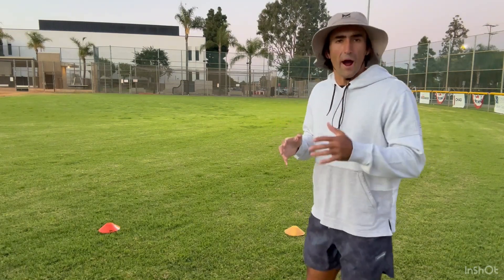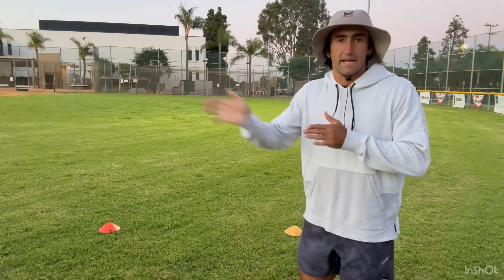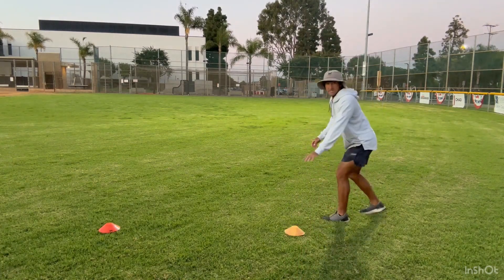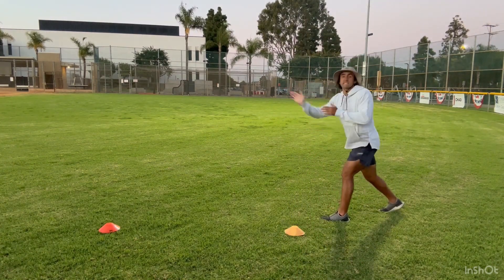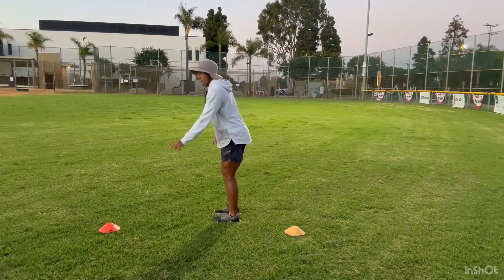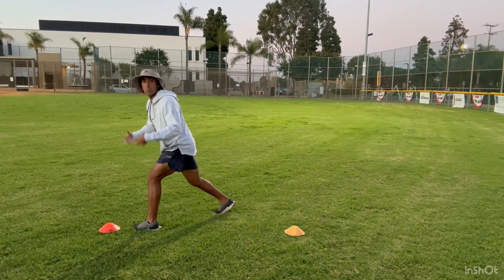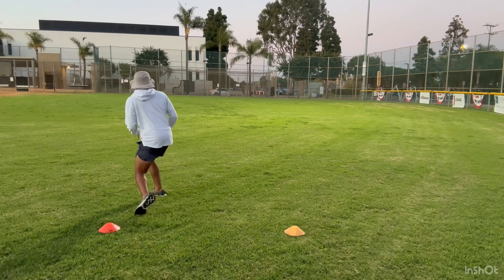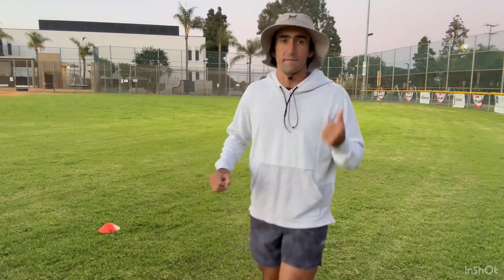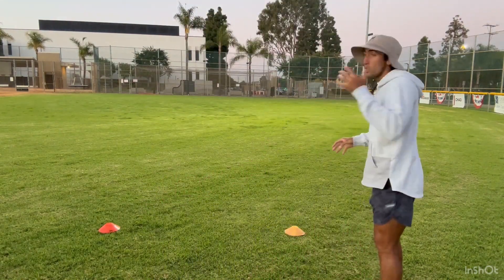Let's get started with these drills. Something that a lot of slow wide receivers lack is explosion in and out of their cut. For example, if I've got a DB lined up inside shade and I've got to run a 10-yard out, I give him a move, I burst up, and my break point's at this red cone. When we cut, we're supposed to push and drive out of the break. A lot of slow wide receivers lack that explosion needed to push and separate from a DB.